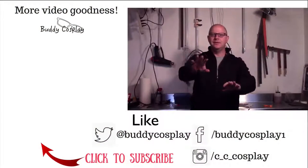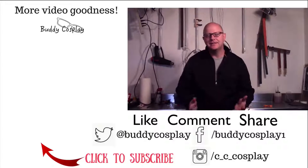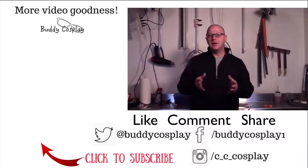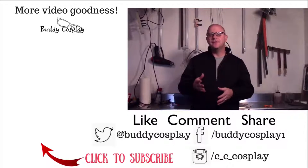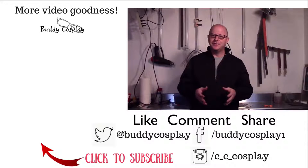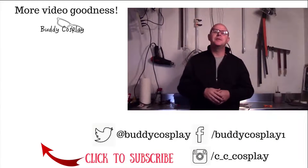Hey, wait — before you go, you should think about stopping over and seeing me at cccosplay.com. There you can find articles and tips to help you take your cosplay to the next level. Also, if you sign up for the membership email list, I'll send you a few surprises and let you know about special things before anyone else has a chance to hear about them. It'll be our little secret. And remember, stay crafty.